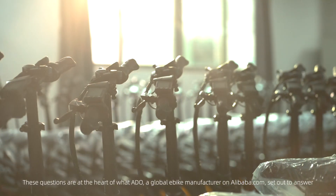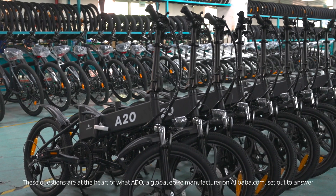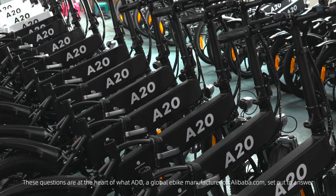These questions are at the heart of what ADO, a global e-bike manufacturer on Alibaba.com, set out to answer.